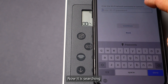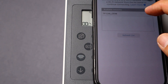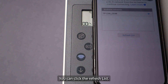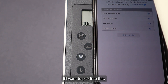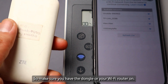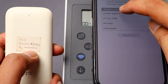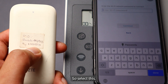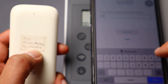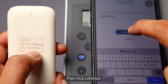Now it is searching for any surrounding Wi-Fi networks. You can look for your Wi-Fi network and click the refresh list if needed. To pair it to your Wi-Fi dongle, make sure your dongle or Wi-Fi router is on. Then select the SSID and key in the Wi-Fi password, like this. Then click continue.